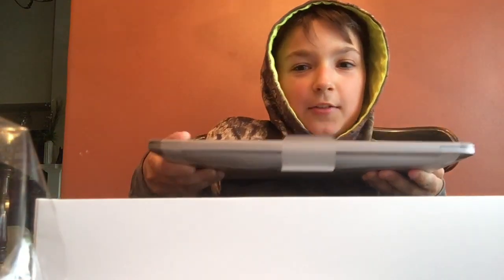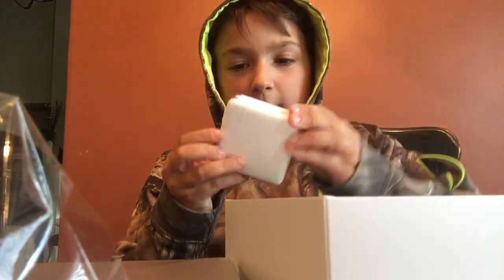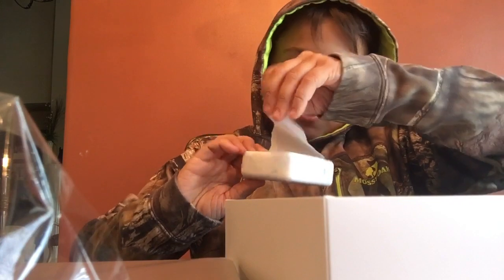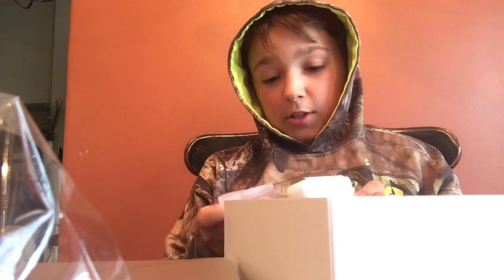First you have the computer — set that aside. Then you have this little box, this little card. Under the card will be a charger, and make sure to take this off because you can't charge your Apple computer without taking that off.